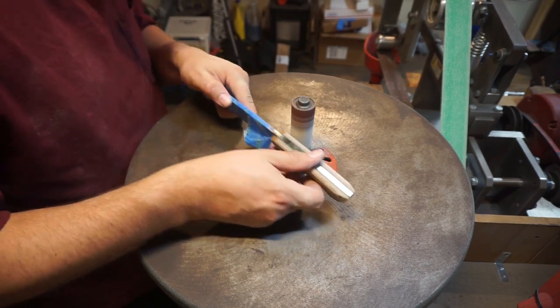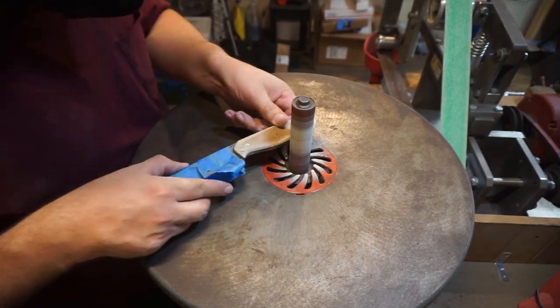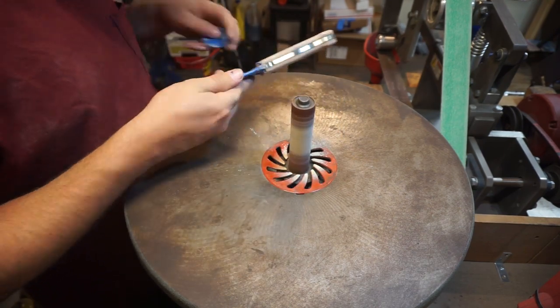I really like using these for shaping the finger choils and getting those nice and smooth. This will take off a lot of material, but it's not as aggressive as the 2x72.